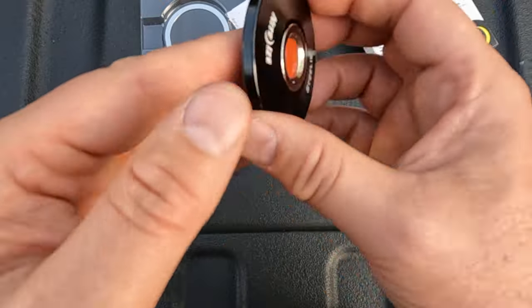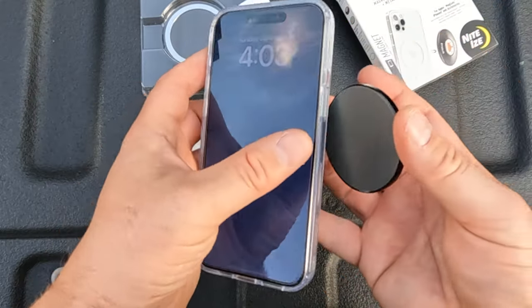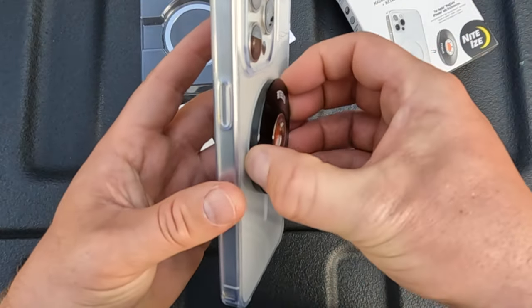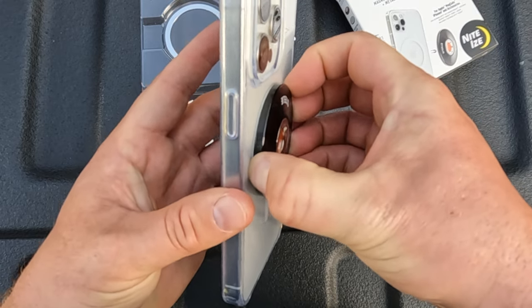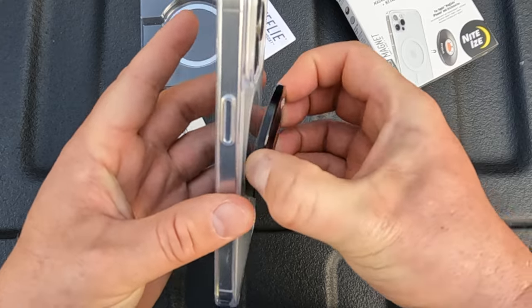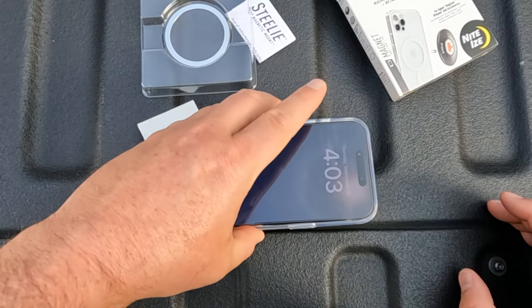The Orbiter has a nice rubbery side so it doesn't scratch your phone in case you're going caseless. The magnet strength is strong on the phone's side. One review I did read was someone complaining about the magnet strength being way stronger on the Stili side, which is actually what I'm hoping for. That should allow you to pull the phone off without the Orbiter coming off also.